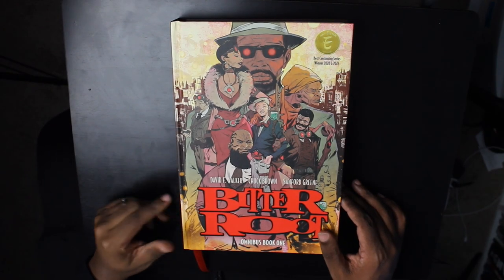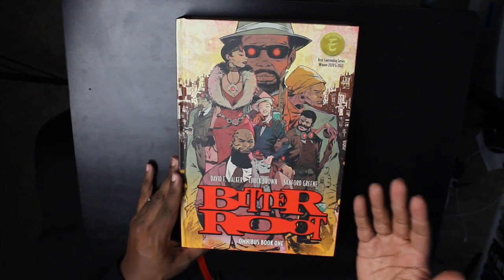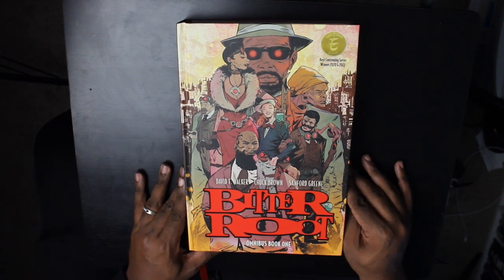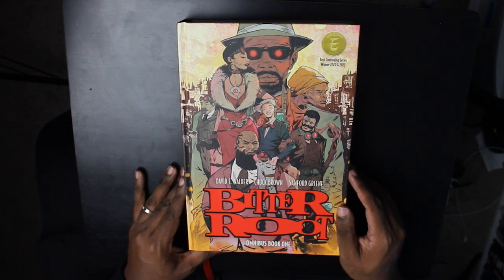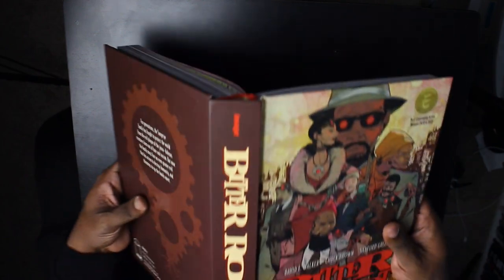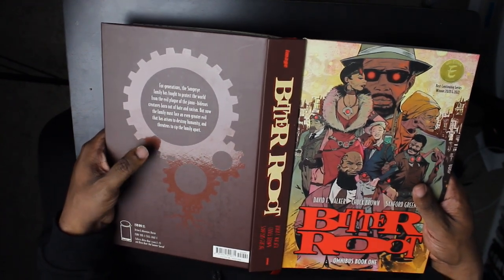We are taking a look at the Bitter Root Omnibus Book 1 hardcover, written by David Walker and Chuck Brown with art by Sanford Green. One of my favorite things that I've read since I started reading comics about four years ago. This is a cover image by Sanford Green, the series artist. Before we get a look inside, let's take a look at the spine. You've got this nice spot gloss with the Bitter Root logo there.